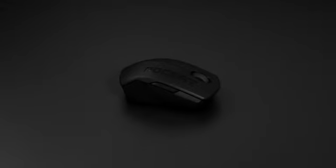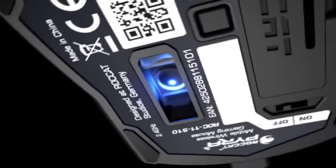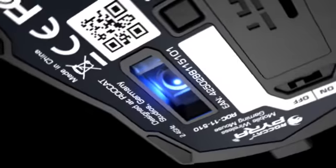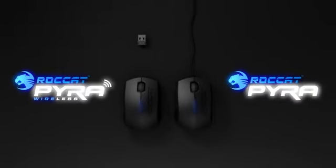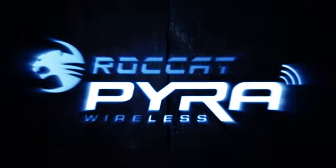Soft bag included. Suitable for any sized hand — left and right handed use — featuring Rocket Grip Tech. 1,600 TPI motion blue optic sensor, optimized for net and notebooks. Also available as wired version. Rocket Pyra mobile wireless gaming mouse.